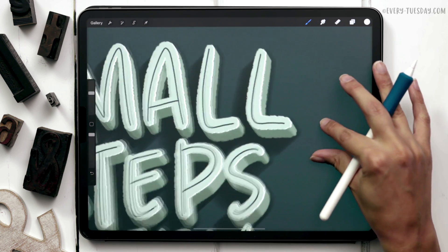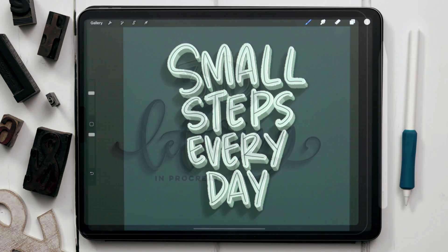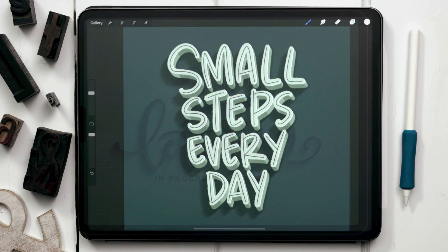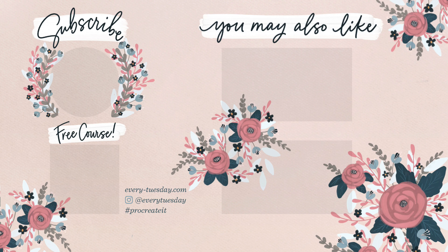That's an introduction to 3D lettering in Procreate. If you'd like to learn more or create more projects like this, I have an entire course called 3D Lettering in Procreate — I'll leave a link on screen and in the video description. Everything mentioned in this tutorial, including the Font Lovers brush set and the free color palette, is in the video description. If you enjoyed this tutorial please hit the like button, subscribe, and I will see you next week.